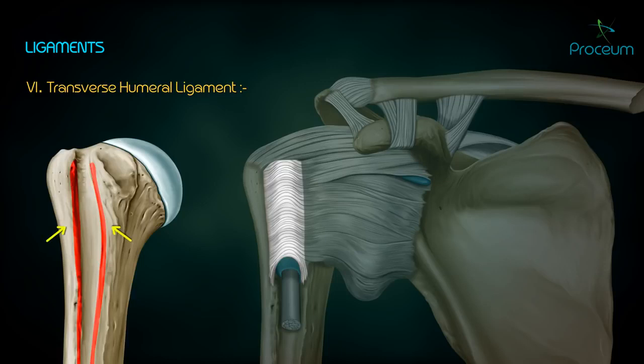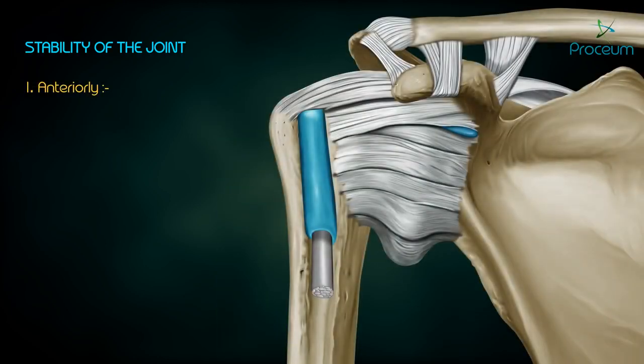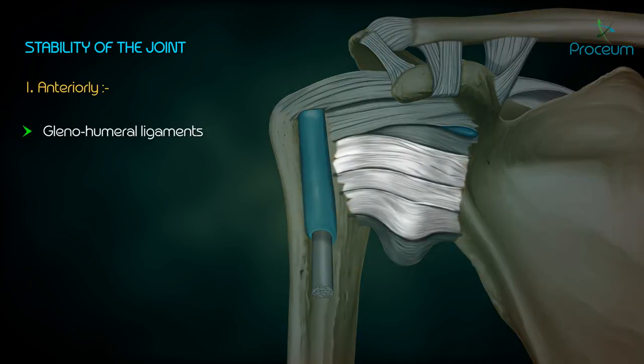Transverse humeral ligament: it connects the two lips of the upper part of the intertubercular sulcus on the humerus. Stability of the joint: the fibrous capsule by itself is too thin and weak to keep the humeral head in the glenoid cavity, so other structures help maintain stability. Anteriorly, it is maintained by glenohumeral ligaments as they reinforce the anterior aspect of the fibrous capsule.